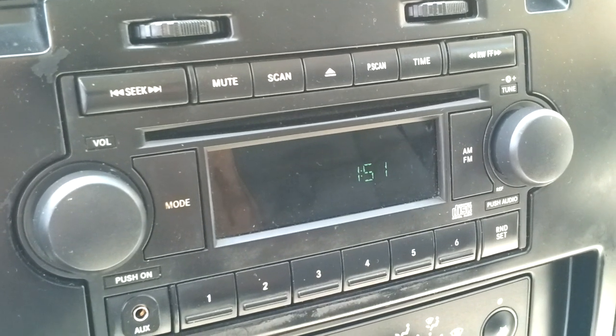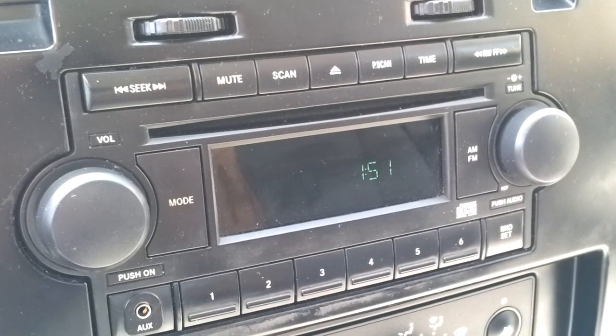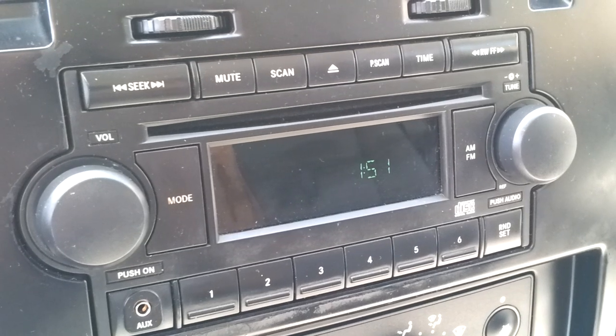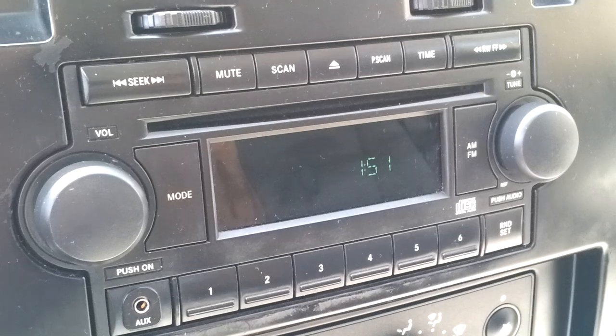Setting the clock on a 2006 Dodge Dakota — this should apply to different years of the Dakota and the RAM. First thing you want to do is turn your ignition on. You don't have to start the car, just turn it on.